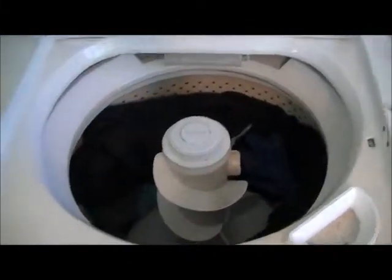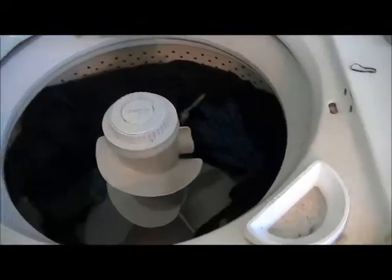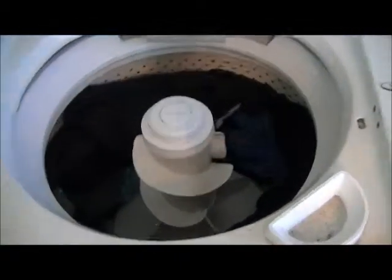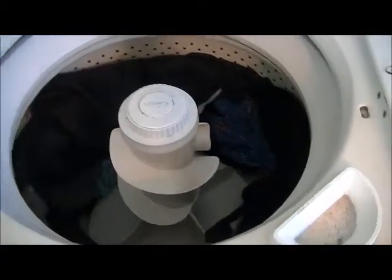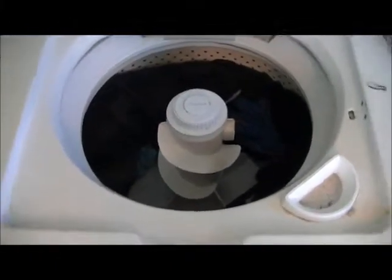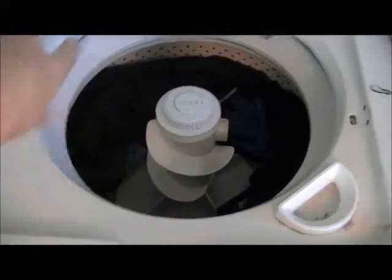The washer will pick up speed. When the spin starts, when the motor is just picking up, you'll hear it has a little less power — less than when it's at full speed.